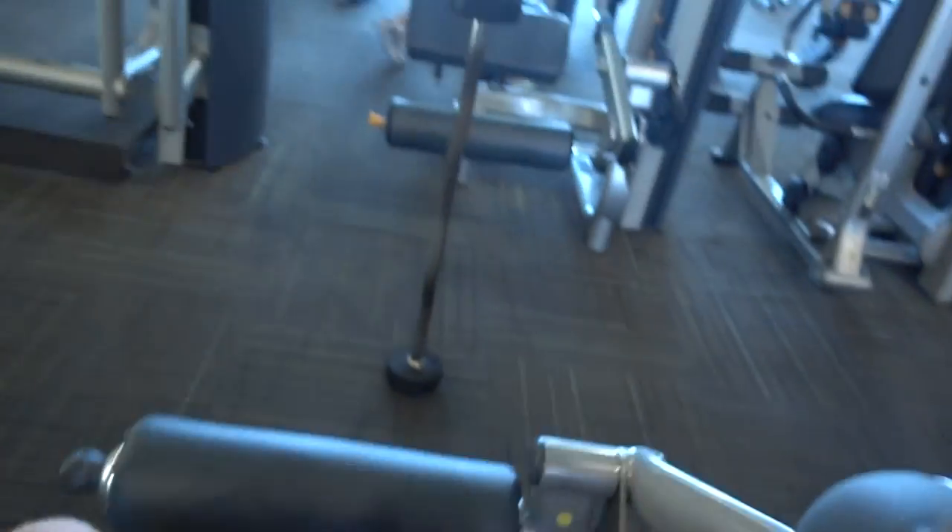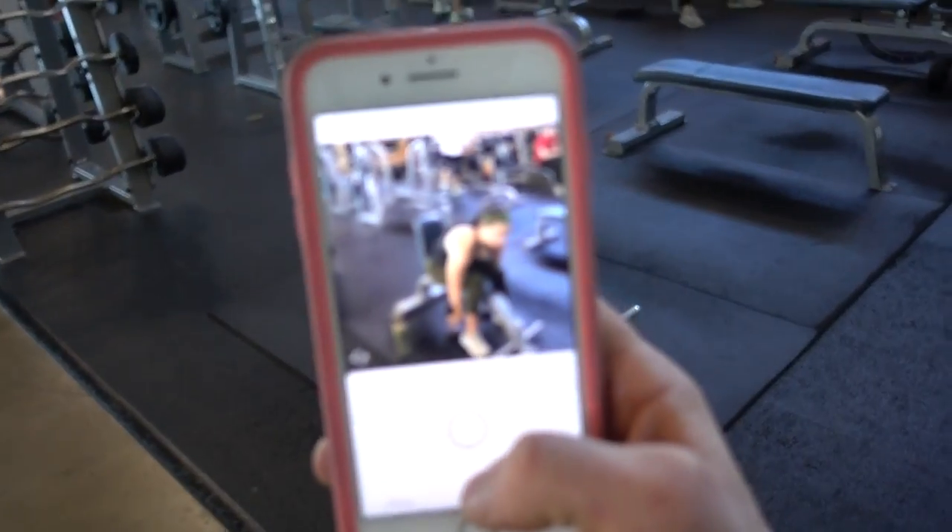We're going to keep going with this leg workout. I have leg extensions and leg curls to do now. I'm already smoked — I probably could be done — but I'm going to keep going. Leg extension time. I'm going to do 100 reps as fast as I can, probably sets of 20, then 15, then 10 — just keep going until I get to 100.